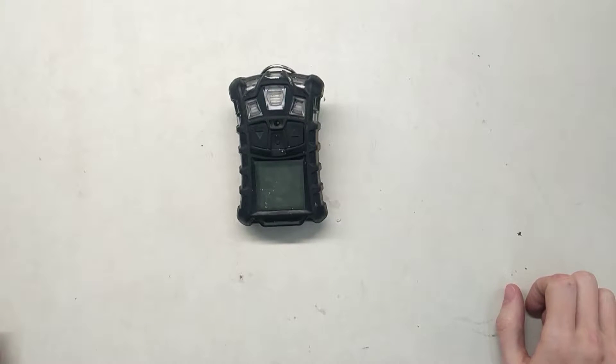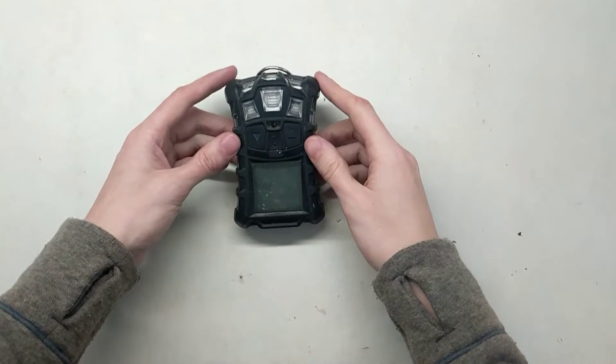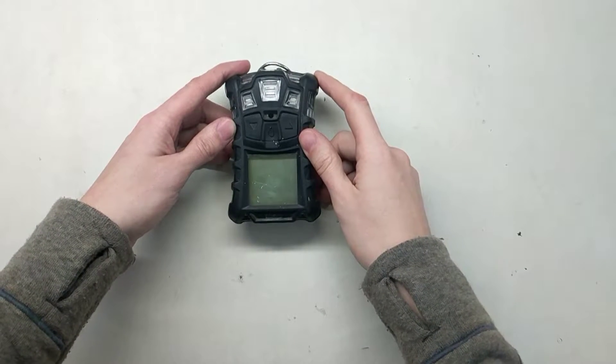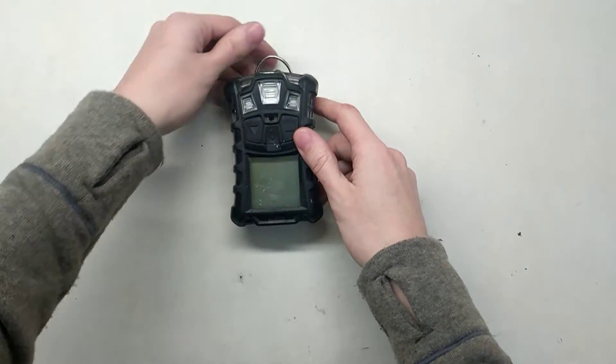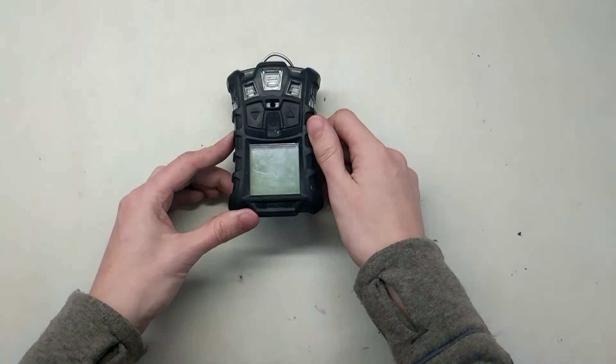Hi and welcome to the Ideal Calibrations Gas Detection Series. Today we're going to be doing a video that we've had a lot of requests for — it's how to set the date and time on the Altair 4 and 4X. It's a pretty easy one, so let's get started.